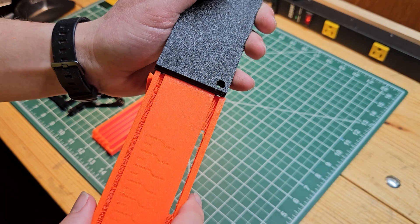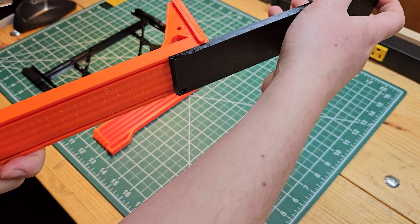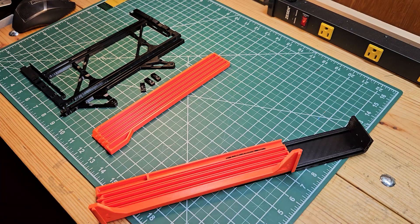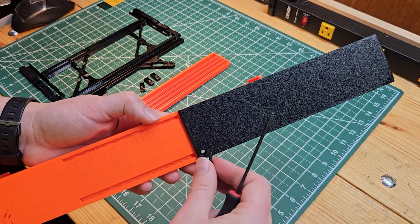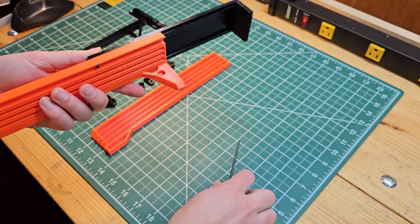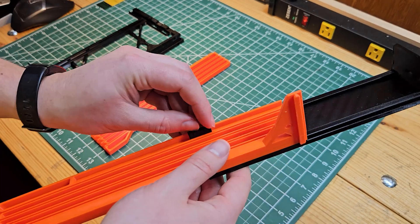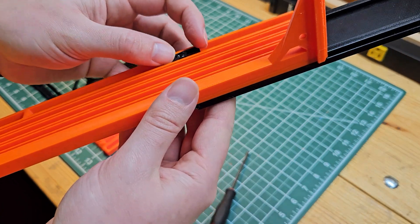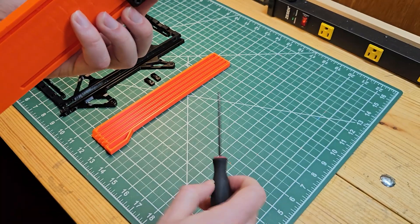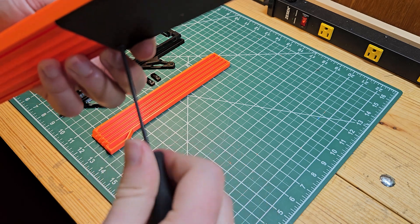Next, take the backer piece and slide it into the rails of the side piece. Then insert an M3 by 12 screw into the hole and attach one of the rail guides — the rail guide just uses an M3 nut that slots right in. Tighten this not fully, but just to where it's holding everything together.